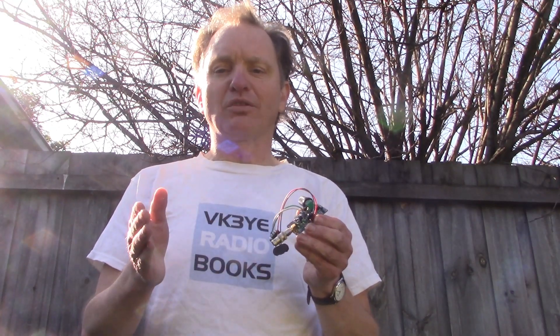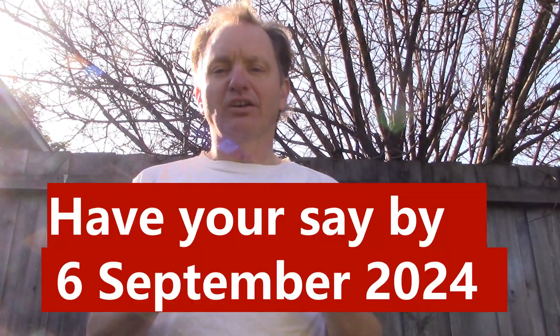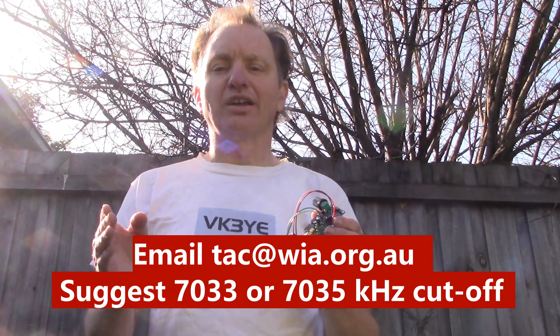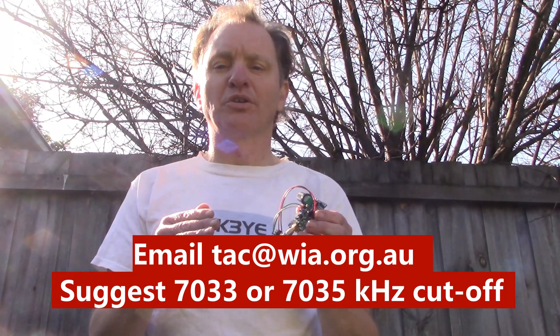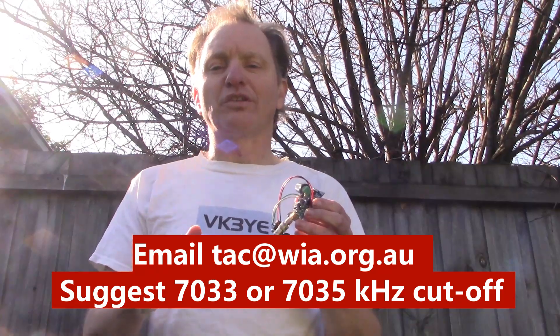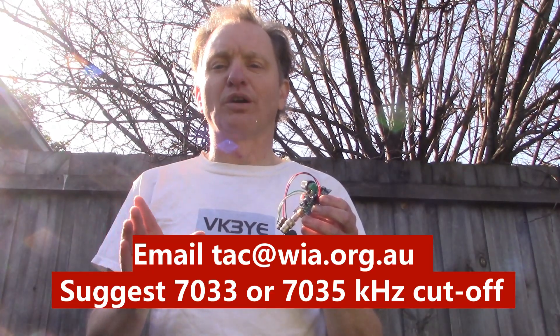I think they do need to be rethinking the band plan, but drawing the line at 7.025 — where you've got a lot of CW activity between there and 7.030 or a bit above — isn't the right way to do it. Maybe they can cut it off at 7.033 or 7.035, noting that you've already got WSPR not far up above there. Cutting it off at 7.025 is probably too small given the amount of activity, especially between 7.025 and 7.030.